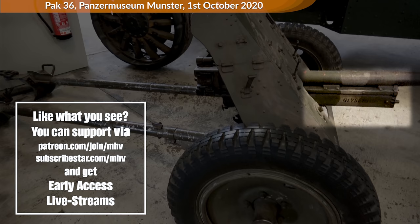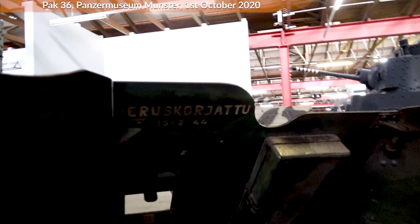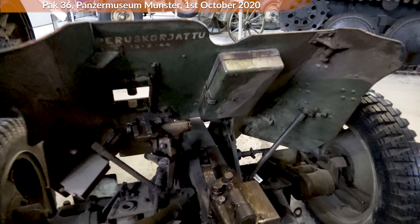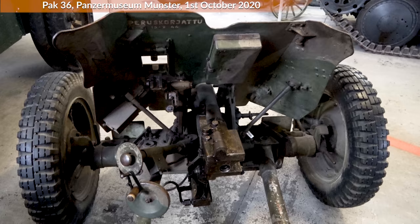Looking behind the gun shield, at the top there is written 'Perros Corjatu,' which is Finnish for 'Renovated.' The date appears to be 15th February 1944, so assuming the markings are correct, this gun was used by the Finns in the later stages of the war. The small opening in the armored shield has a short slot where the scope would be attached — the slot can be closed. The two wheels on the left are for elevation and side traverse: the lower one for side traverse, the upper one for elevation, and it also has the firing button.